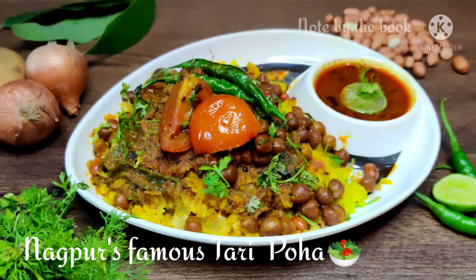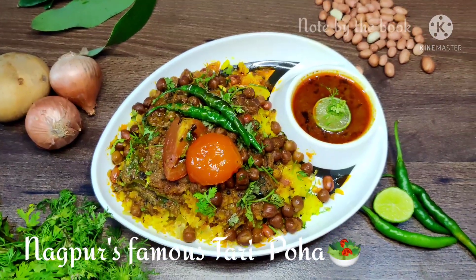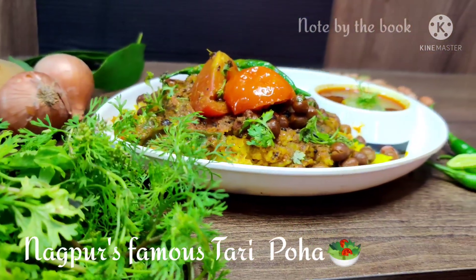Hello and welcome back to the channel. Presenting today's recipe coming right from the center of India, Nagpur. Today we are going to make Nagpur's famous tari poha.